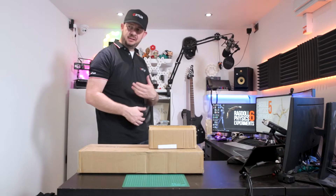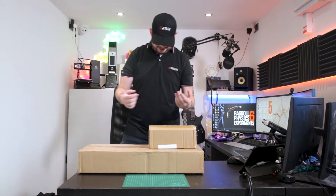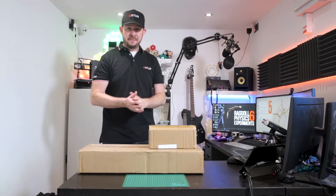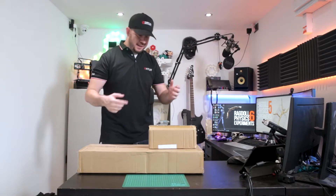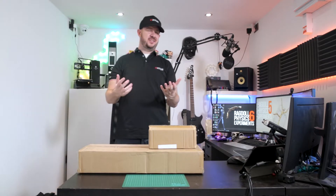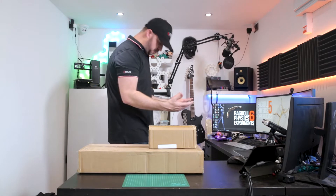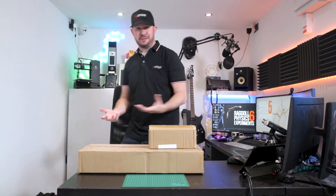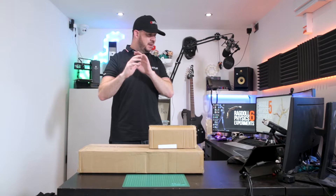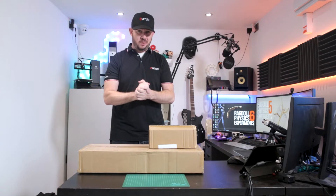They also sent me some apparel. Now this is interesting because when I opened this, I looked at this and thought, what are they saying about me? This is a triple XL. Now I'm not slim as such, but I'm not really triple XL. But to be fair, this actually fits me rather well. Now I do not understand this. I'm just going to go with it, but I might change in a second because I'm already getting quite warm.